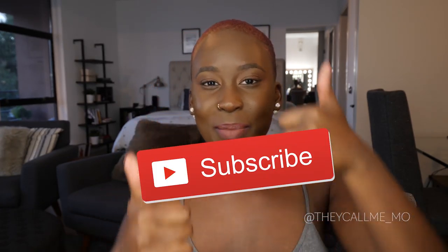Before we get into it, please subscribe, give me a thumbs up if you like this video, and comment down below — let me know your thoughts, whether you've tried it, plan on trying it, whatever.